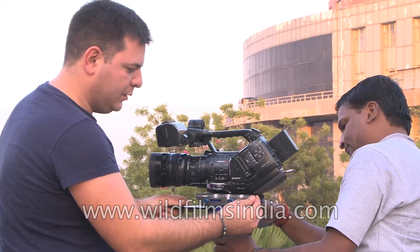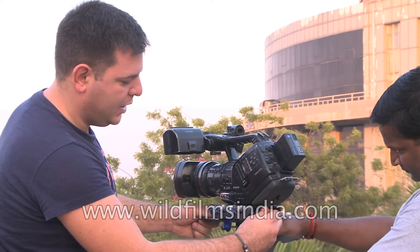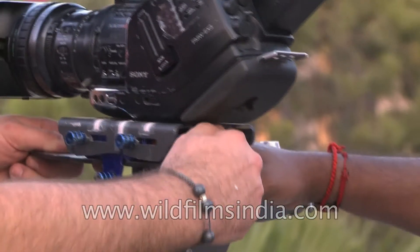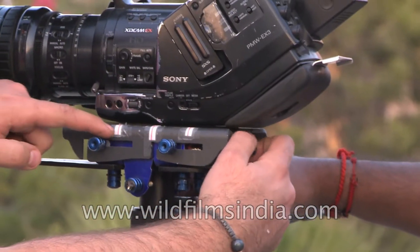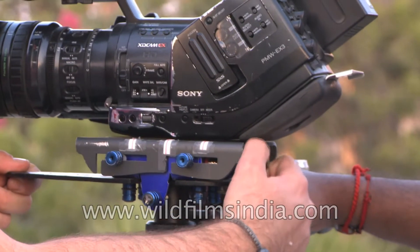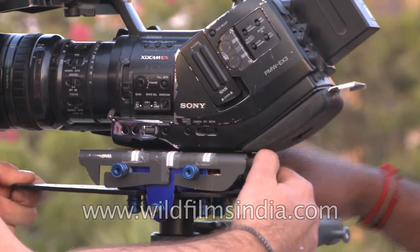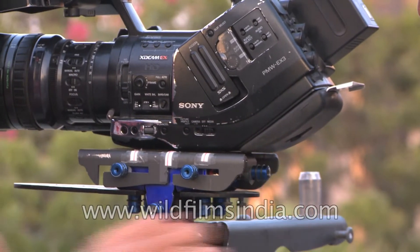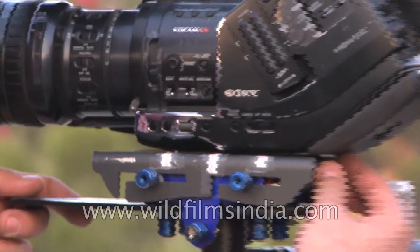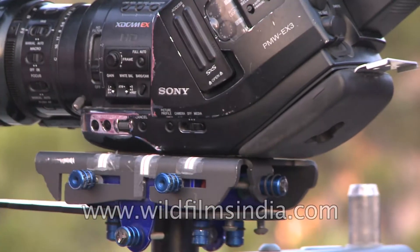Now you push it in and there is a micrometric screw here that allows you to adjust the camera position precisely. You tighten it, and you can see with the markings that you can fix it very well. You can see that the plate is moving in comparison with the base.